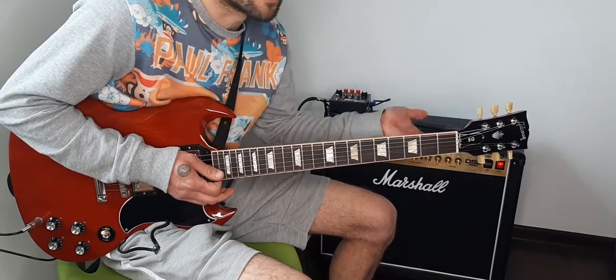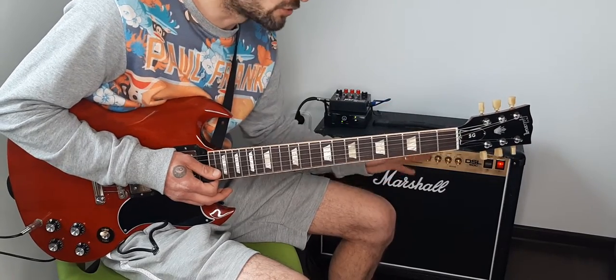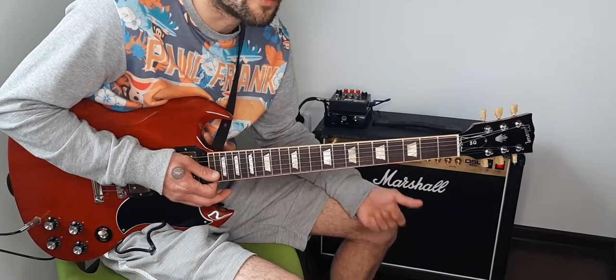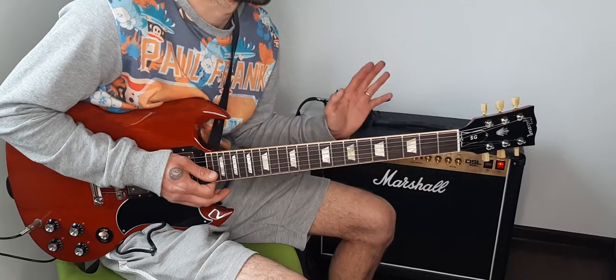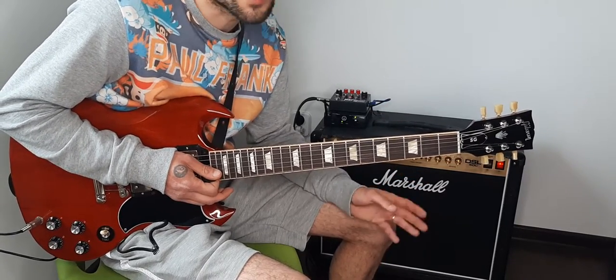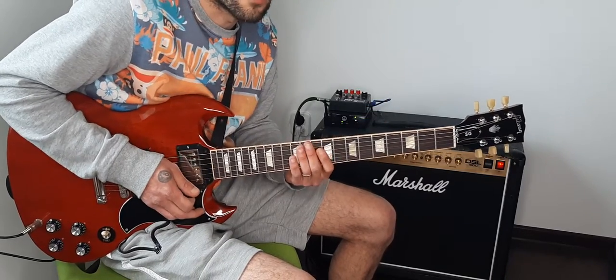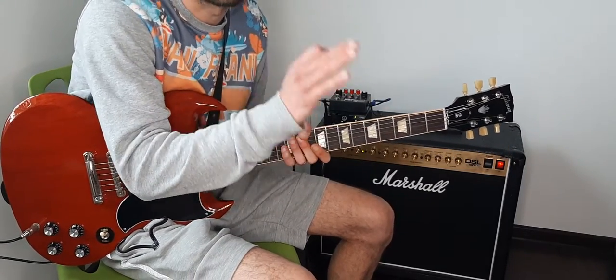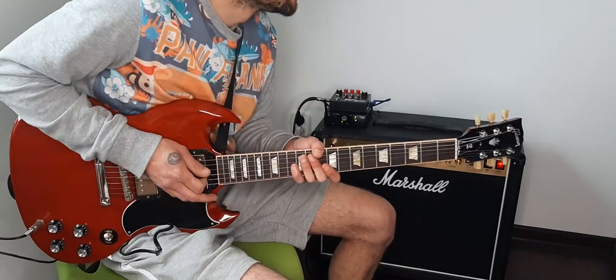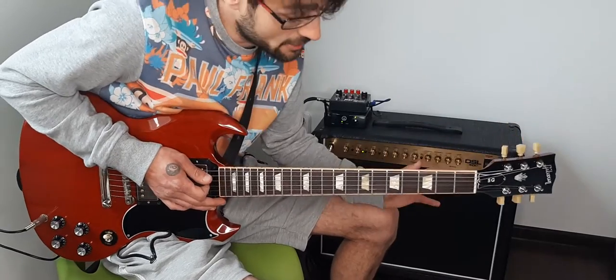This song has a beautiful univibe tone. When I was playing this song I used the univibe too, but I never set it on one position — I was rocking it like a wah pedal back in the day.